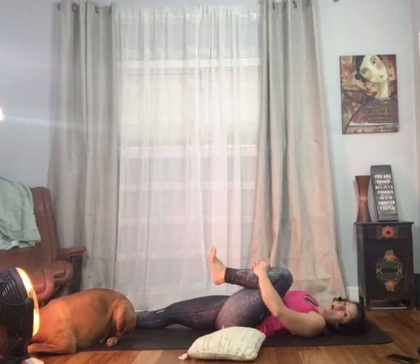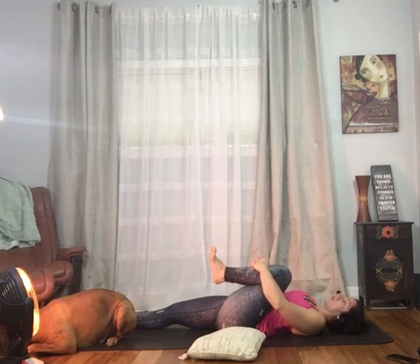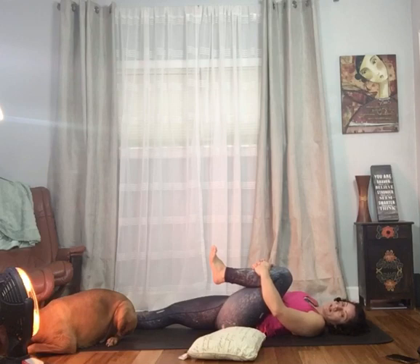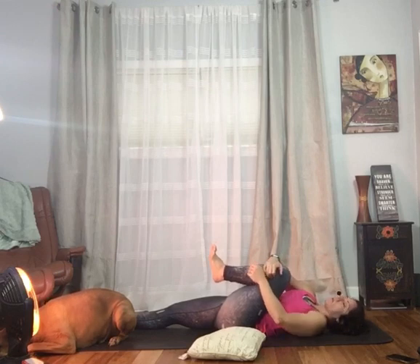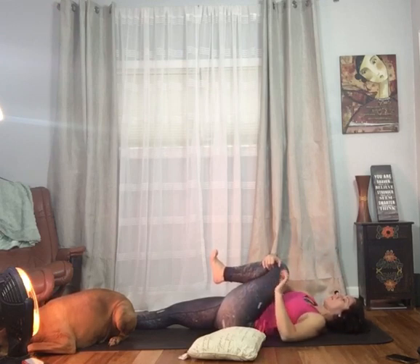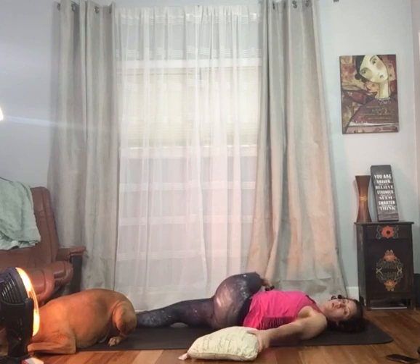This pose is called wind removing pose for a reason — we're compressing on the right-hand side, which is the ascending colon; on the left-hand side it's the descending colon. So if you pass a little gas, you're probably doing it right. Remember that almost all of yoga helps to aid in digestion in some way, shape, or form. In fact, when my kids are having some belly aches or gassy pain, this is something that I do with them.